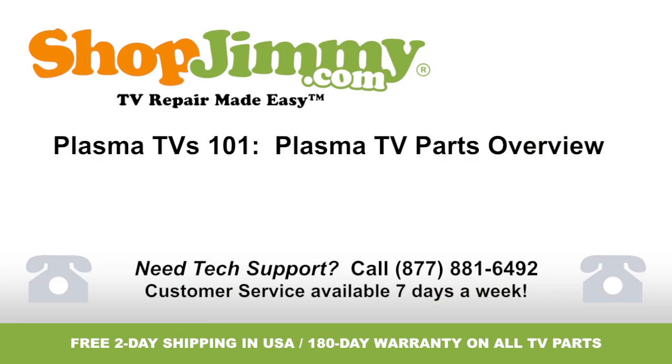Thank you for watching one of our many tutorials here at ShopJimmy.com. If you need any further assistance, please don't hesitate to call our award winning customer service team at the number on your screen. We'll see you soon.